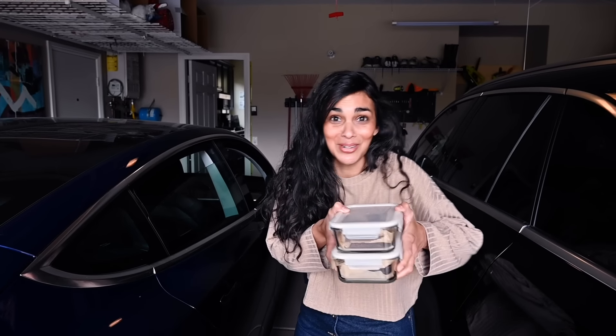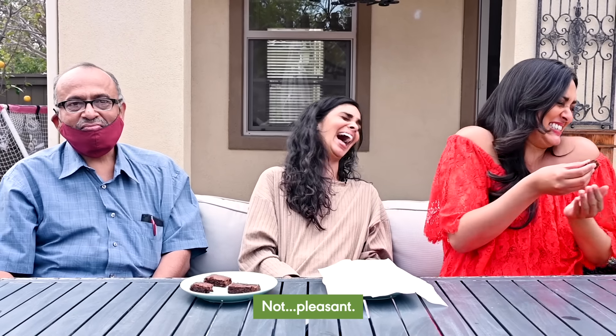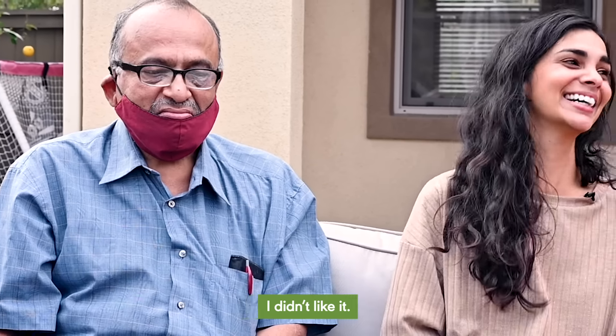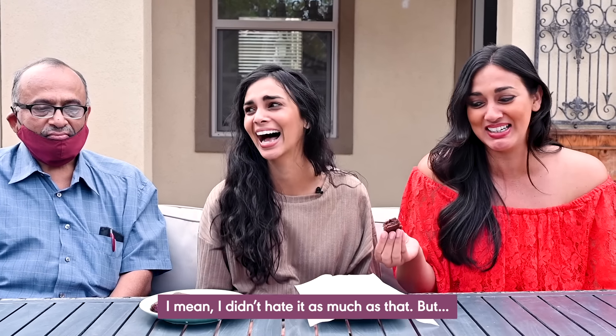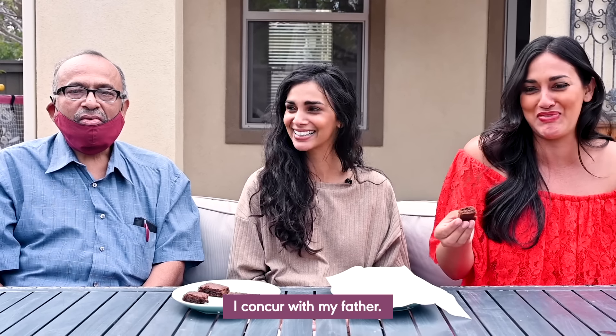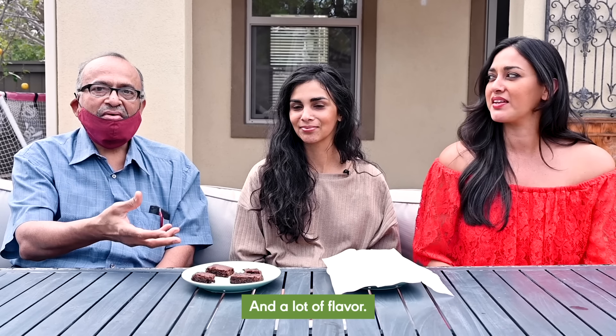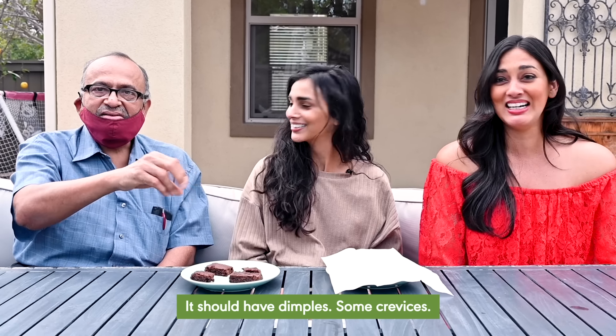Time for a taste test. This is my sister, my dad, and my brother-in-law. Brownie number one first. Their reactions: "Reminds me of something I would get at a gas station. Not pleasant. It is not chewy. It is a bland taste. I didn't like it." "I concur with my father. A brownie should be rich with a lot of chocolate and a lot of flavor. It should have dimples and crevices. It should be flaking off a little bit."